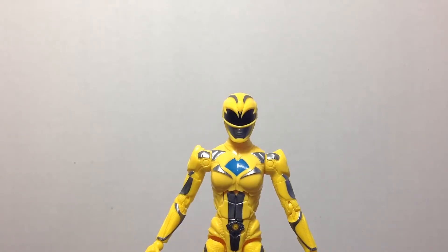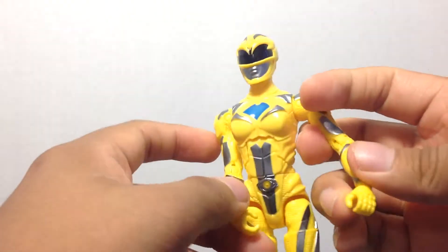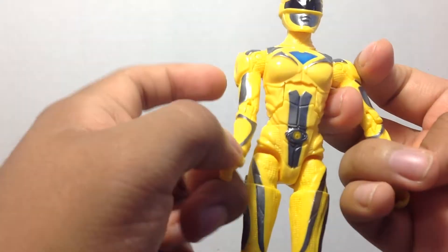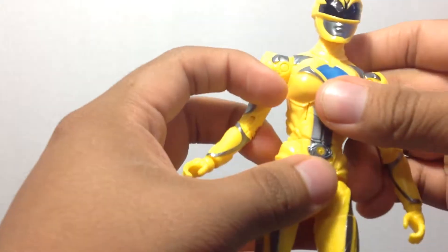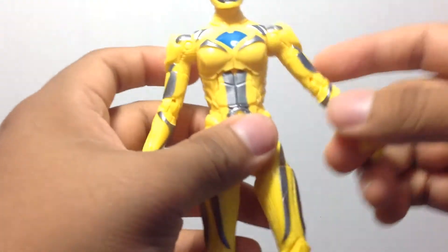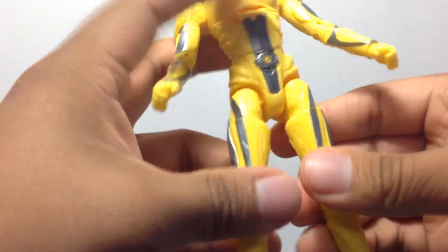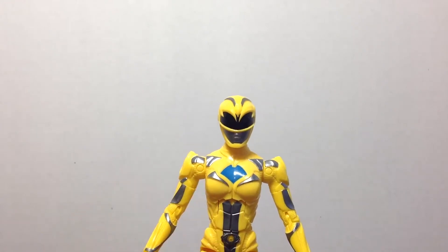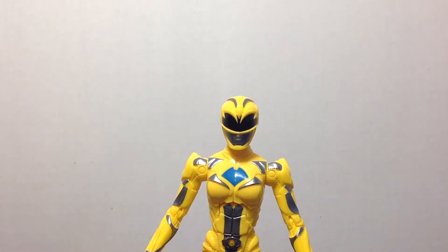That's pretty much it for this review, guys. She has the standard articulation as the others, and she's a little bit more flexible. I don't know if that has to do with her being a female figure or not, but her joints — aside from this one arm being a little loose — the legs are very loosey-goosey. She stands pretty nicely on soft surfaces though. Don't forget to like this video if you enjoyed it, subscribe for more videos coming soon, and thanks for watching as always.